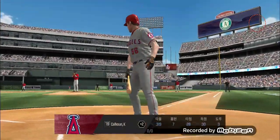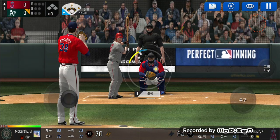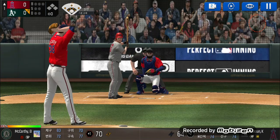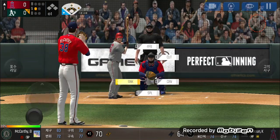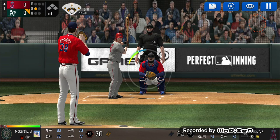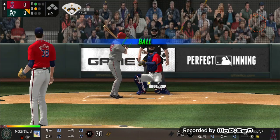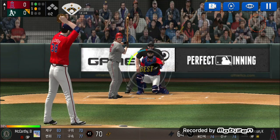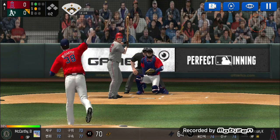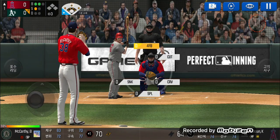The batter's stepping up to the plate. He delivers — perfect pitch for a strike, strike one. He's in a full wind up. Takes the pitch for a ball outside, one ball and one strike. Here's the wind up and the pitch. He just held off on that one, two balls and one strike.